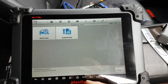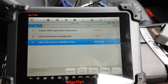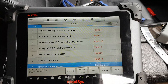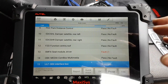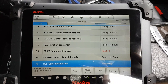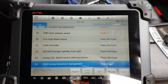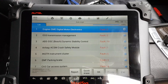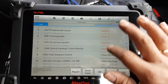After special functions we have Diagnosis. We're going to do an auto scan and go from there. The scan is quite quick. We found 33 modules, which is about right for this car. I'm not going to go through every single ECU, since there are a few issues on this car, but the menus and options on one ECU are pretty much the same on all the others.